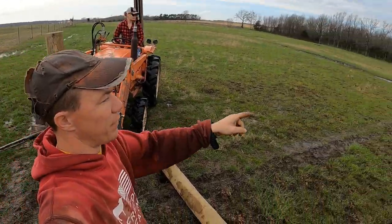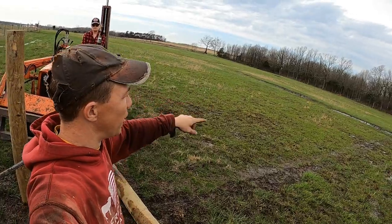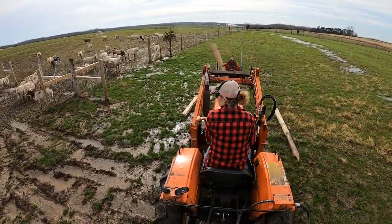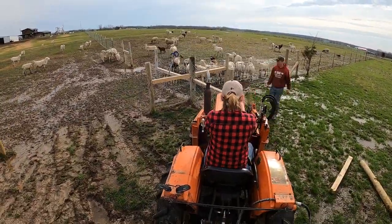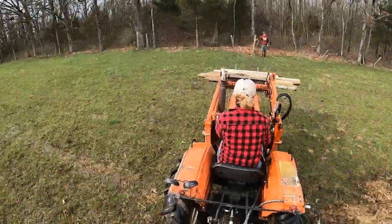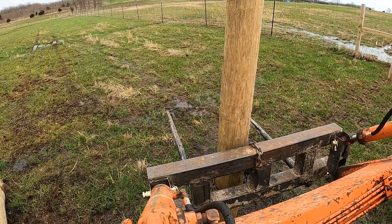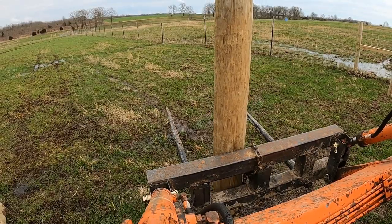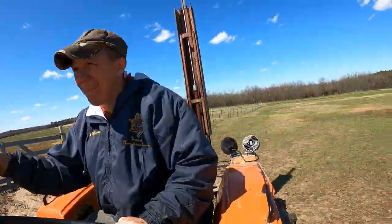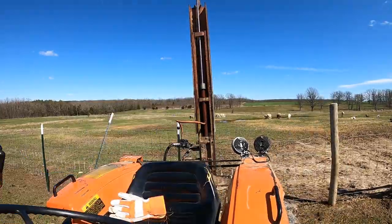When we took the fence down that was right here back in winter, we're going to take these posts out and reuse them because they're not old.